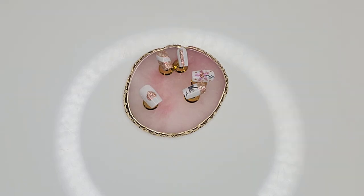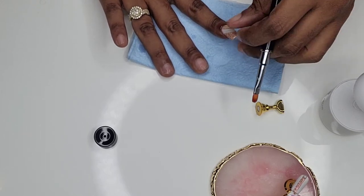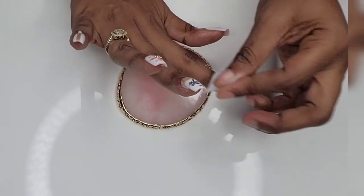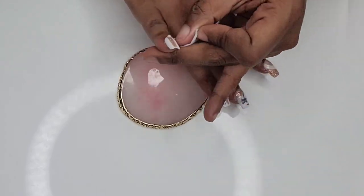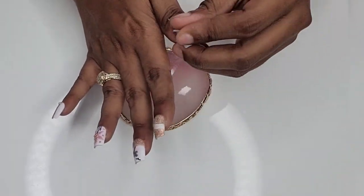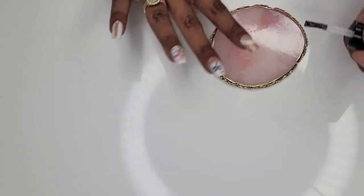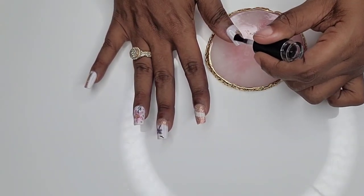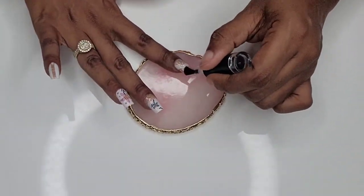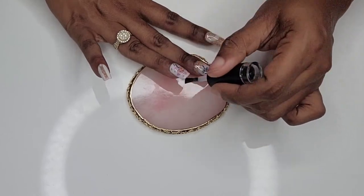I only did one hand because I have another review to do with a different brand for the other hand. This is how it came out and I've got some pictures for you. Of course, we've got to top it all off with some top coat to make them nice and shiny.